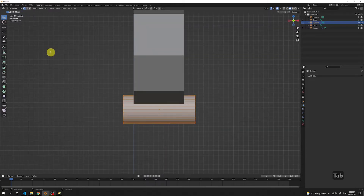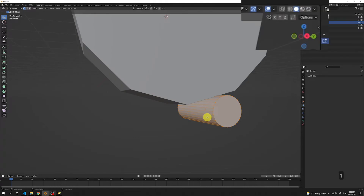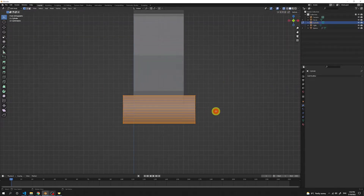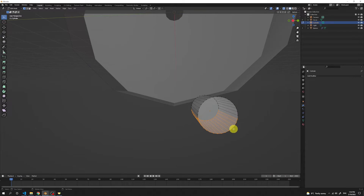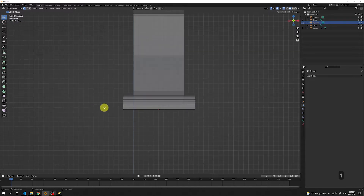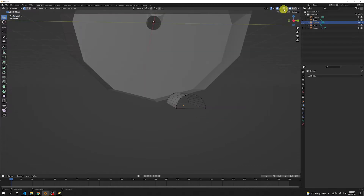Press Tab to get to the edit mode. Let's see the perspective view to get the overall idea of what's happening. I'll stay in the side view and turn on the X-Ray, so we see all the points on the other side. Now if I pick the vertices here, it will also select the vertices on the other side of the cylinder. Delete those vertices, then get back to the side view, select the bottom vertices and press F. This way we got those vertices filled with a face.